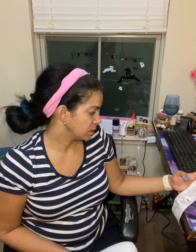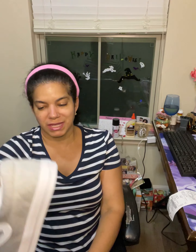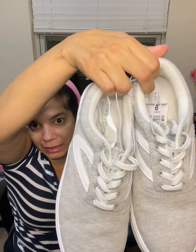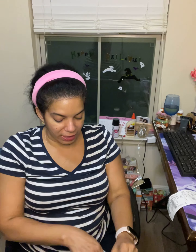You will not believe how much I paid for these. It was six ninety-seven — $6.97. And I thought it was an amazing deal for the price. I got the white ones.